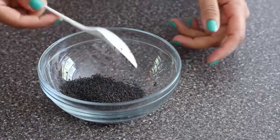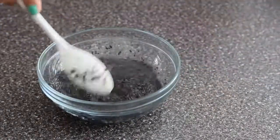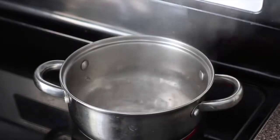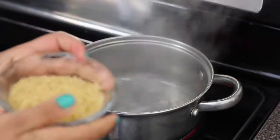This is a basil seed, also known as tucmaria. You can basically get it in Indian stores. I'm using two tablespoons and a cup of water — or more as needed — and set it aside.